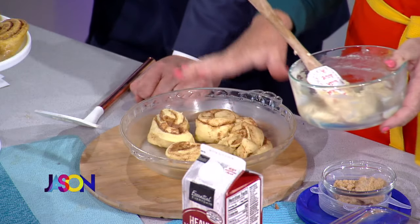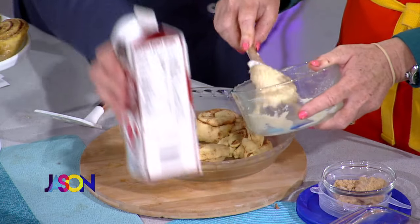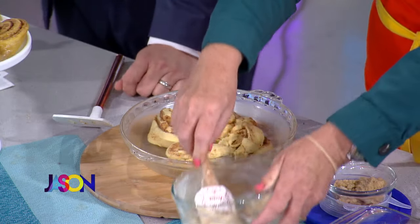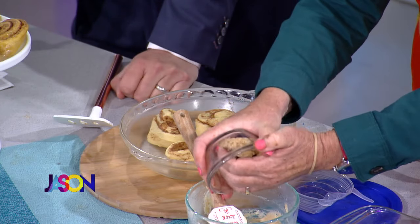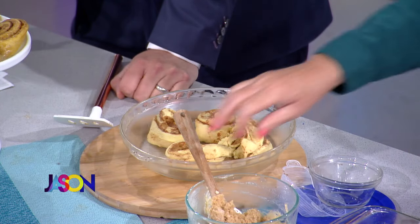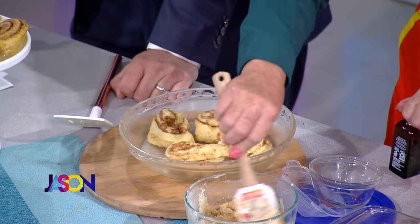So you put your rolls in your pan. Imagine this is melted butter — not coagulated — and then you're going to put in your brown sugar, about a quarter cup. Then you're going to add in a little bit of vanilla and make this kind of a slurry.